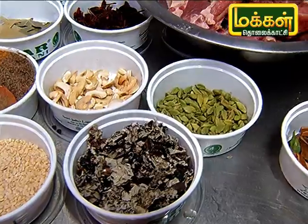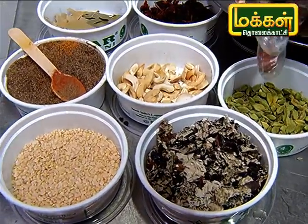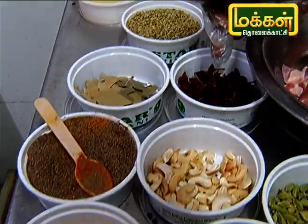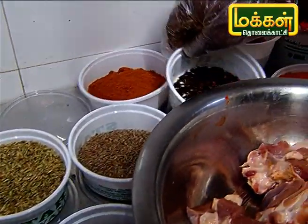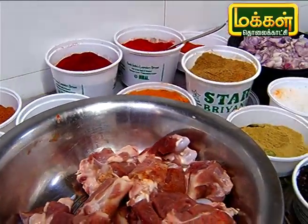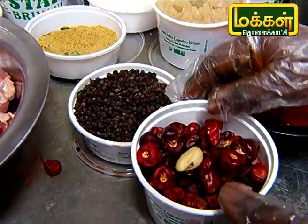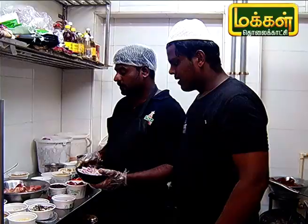The meat has good protein, as you can see. The color of the meat is good. These are all vegetables and seeds. These are the seeds.